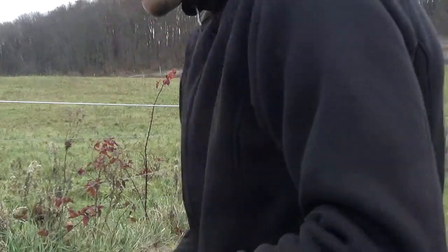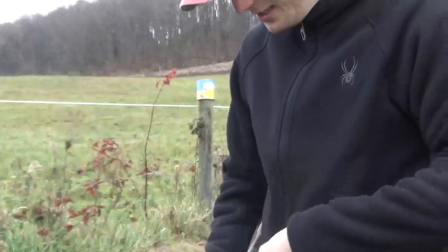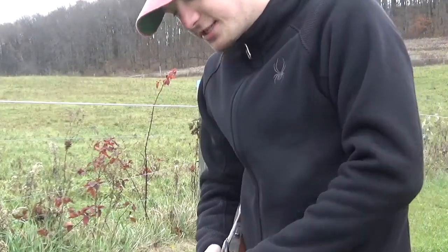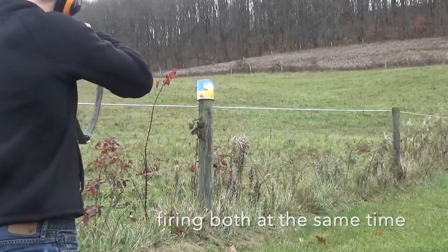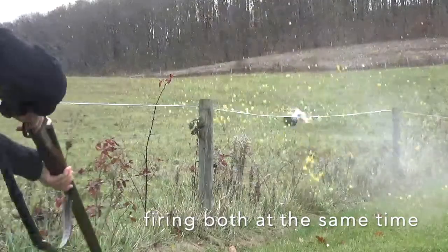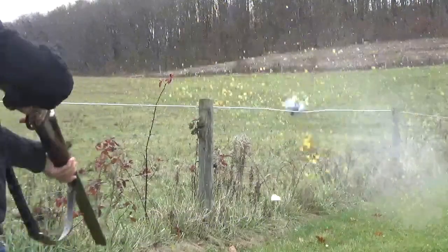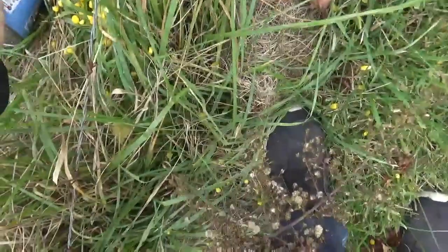We've got nitro steel three and a half inch magnums. Put them into my double barrel 10 gauge — one of my favorite guns to use. We're going to see what it does. Holy — oh my. I don't want to get cut on it. Wow.